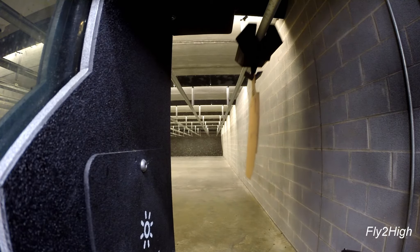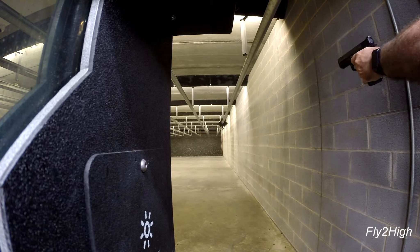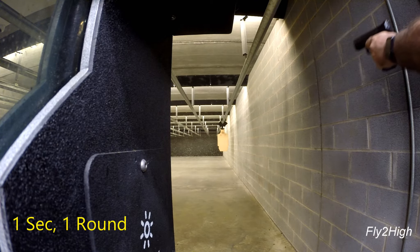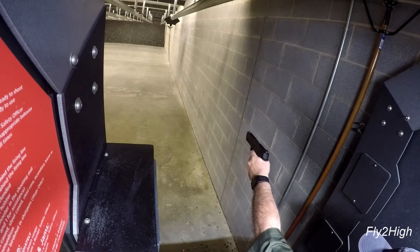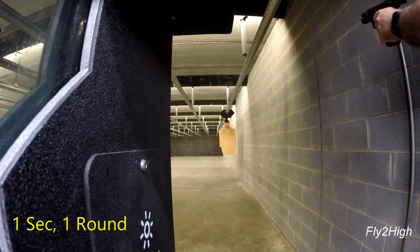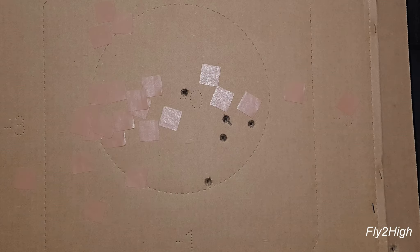Let's go again with left hand only. I like the added timing element this target system brings to the table — it really reinforces the need to quickly acquire your target. That's better — all five are inside the zero ring.